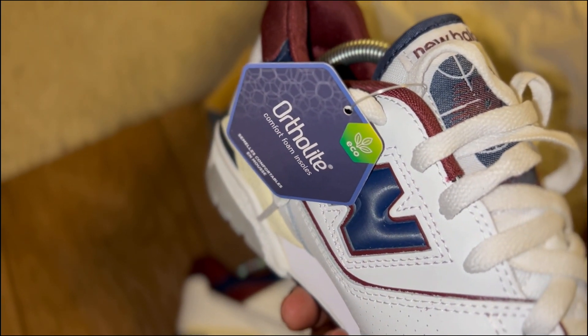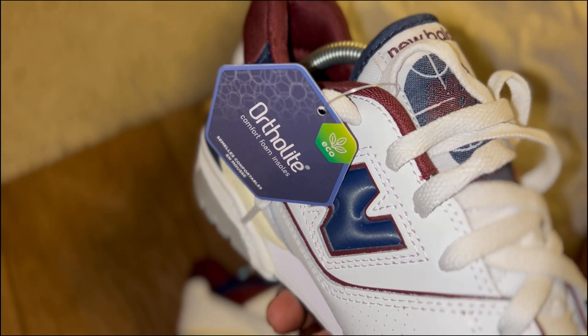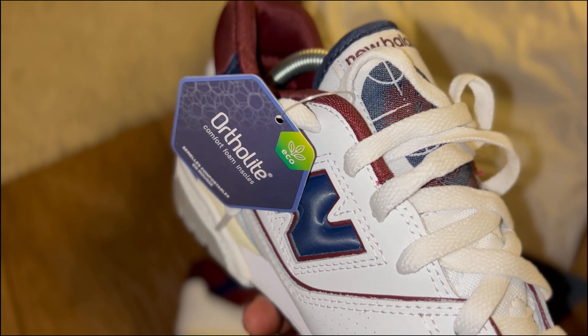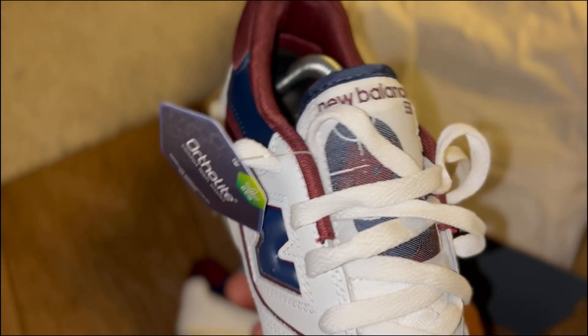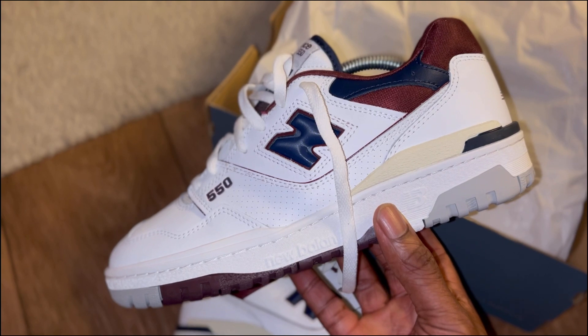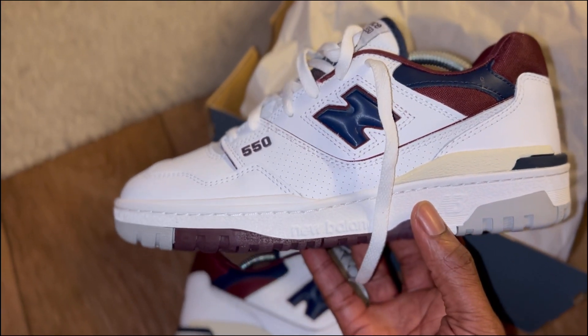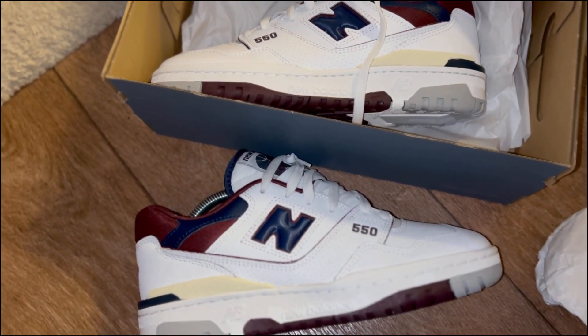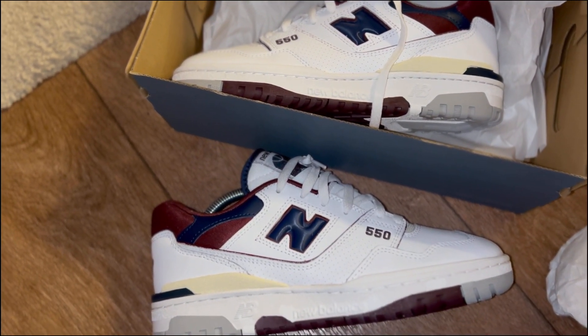There's an Ortholite insole — I can't remember what other trainer I've seen that on. Maybe I'm getting confused with Hexolite, I'm not sure. Anyway, what are your thoughts on these? Did you like them? Has anyone got any of the 550s? What's everyone thinking about New Balance in general?